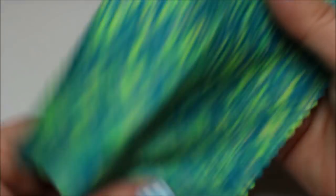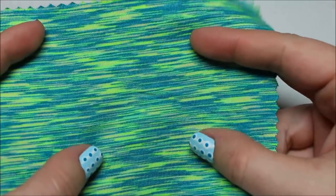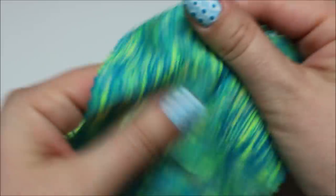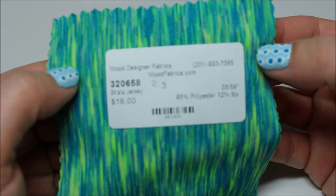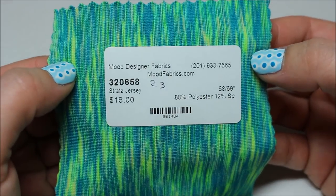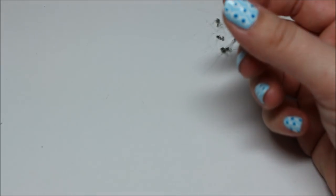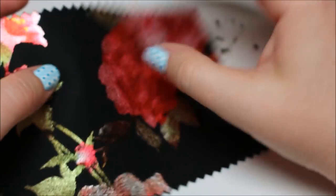Turquoise and lime striated performance jersey — I like stuff like this, and I've never met a neon I didn't fall in love with. This definitely qualifies. It's a performance knit so it has stretch in all directions with good recovery. Love the colors — $16 a yard, not bad at all.